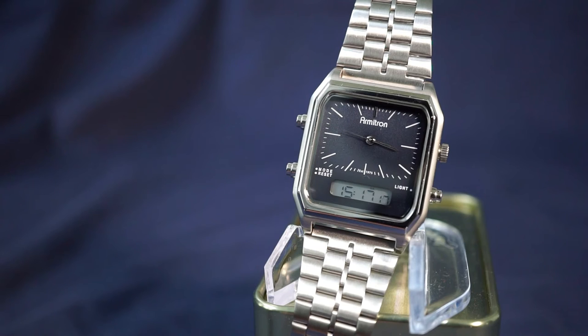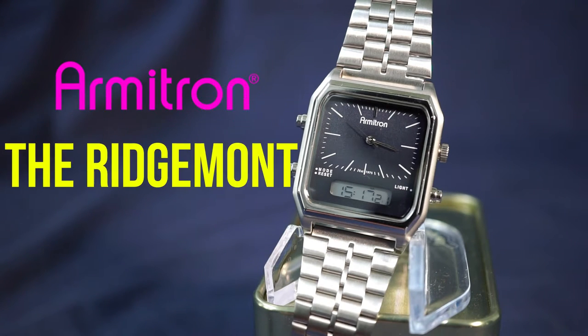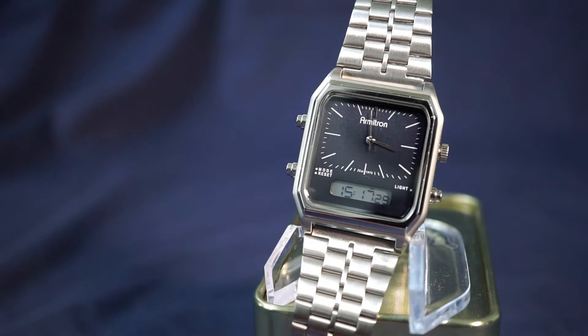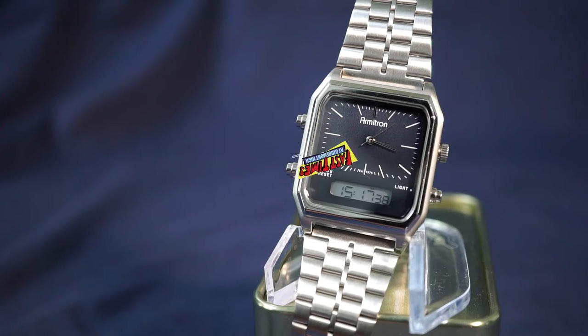Today let's take a look at a watch from the Amitron Retro Collection. This is the Ridgemont, model number 20-5453-NVSV. It's called the Ridgemont because it's a tribute to Fast Times at Ridgemont High — a fantastic movie. If you haven't seen it already, I highly recommend it. Doesn't matter what generation you were born in, it's still a great movie.